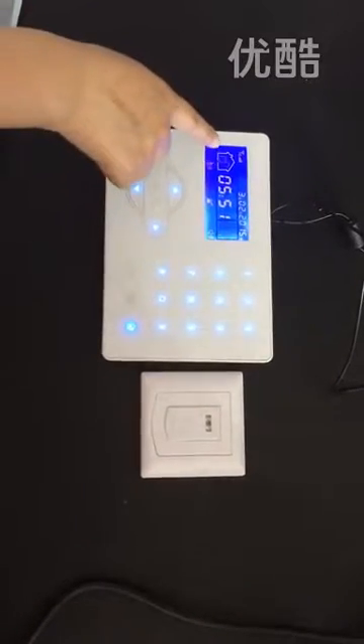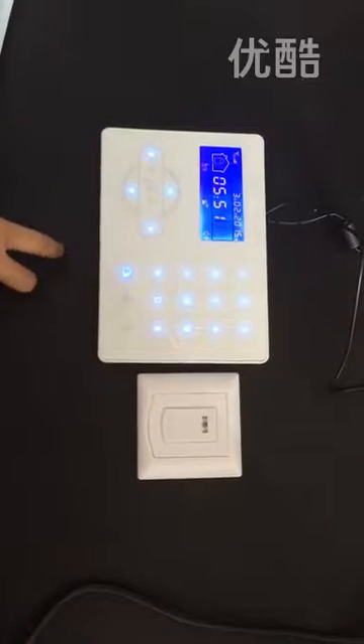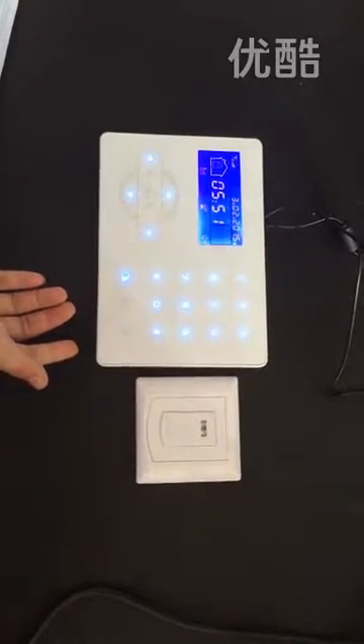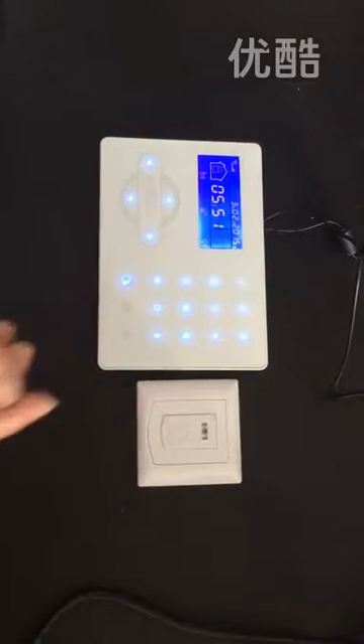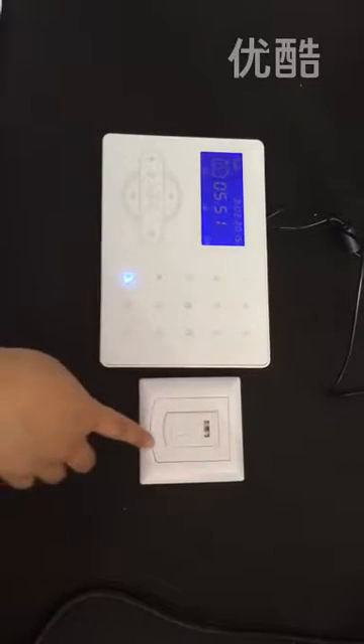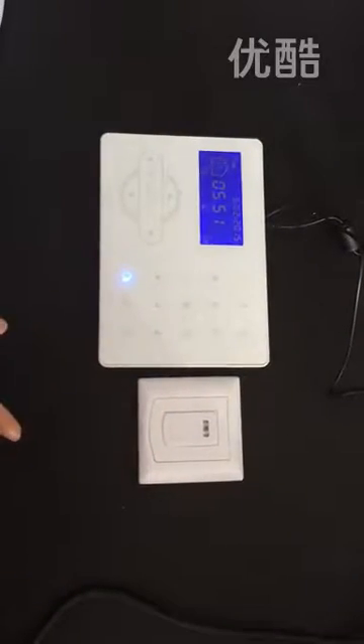When you trigger the device in disarm status, it will ding dong. We arm the system and trigger it again — ding dong, ding dong. Whether you are at home or outside, when somebody triggers the doorbell, it will play the ding dong voice. It will not alarm.